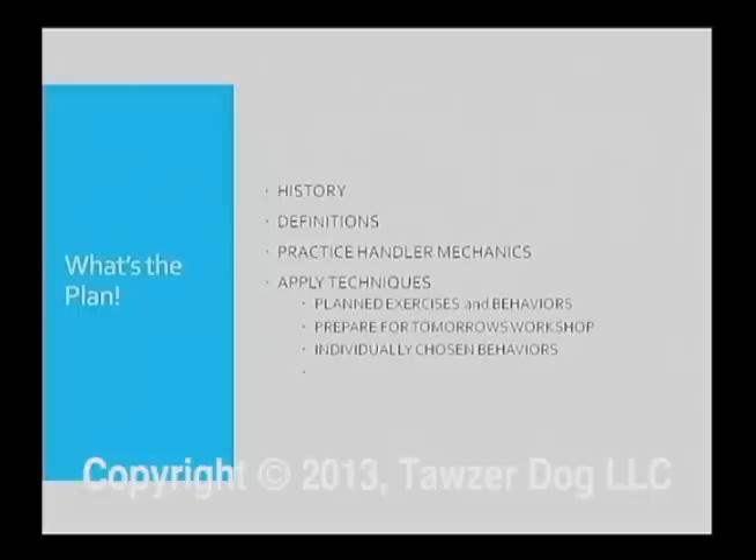Today we're going to first talk a little bit about the history of training. I think it's important for you to understand why we train the way we do and why others train the way they do. Most all of us here — you wouldn't be here unless you were a clicker trainer — but not everybody is a clicker trainer. I think it's important that we understand where training came from and the history that got us here today.